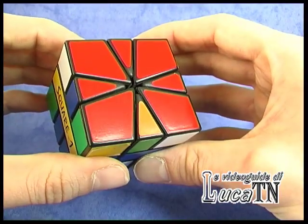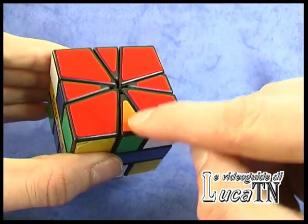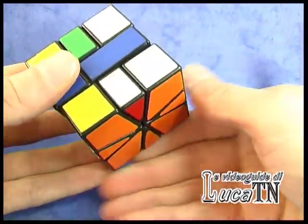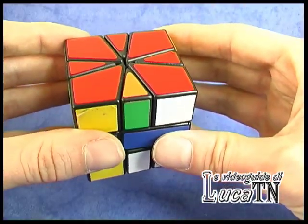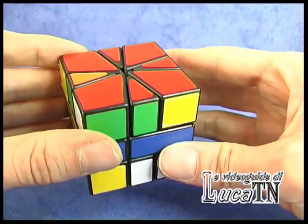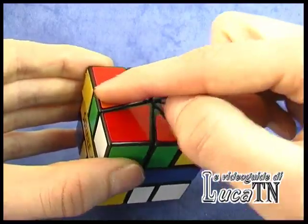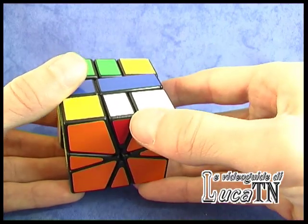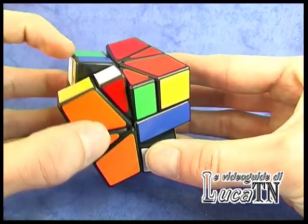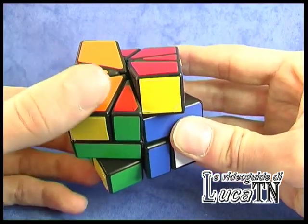Now we have to work on the edges. We have one orange edge left, which corresponds here. We have to bring this up and solve this situation. One edge has to be on the left side, the other one has to face us. 30 degrees with the bottom, invert, 30 degrees with the upper side, 30 on the bottom, then invert again.